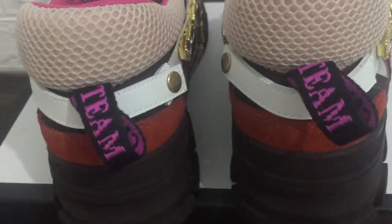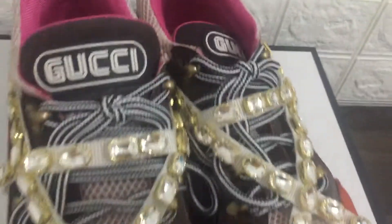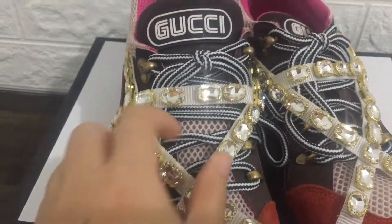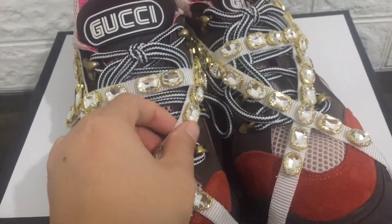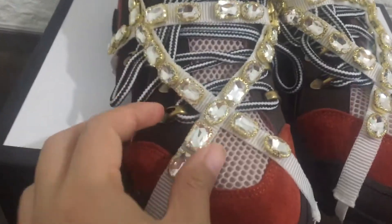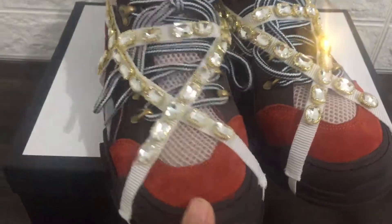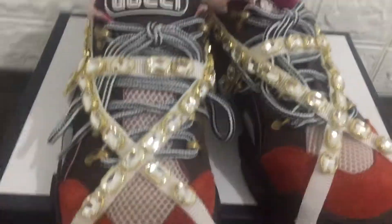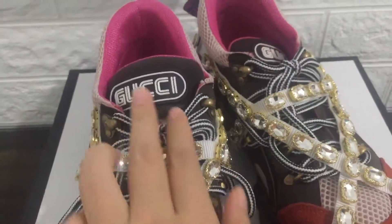You can see the mesh and the sheepskin lining. One version of imported Sega — you can see the Sega. Front toe Gucci — you can see the Gucci logo in here.